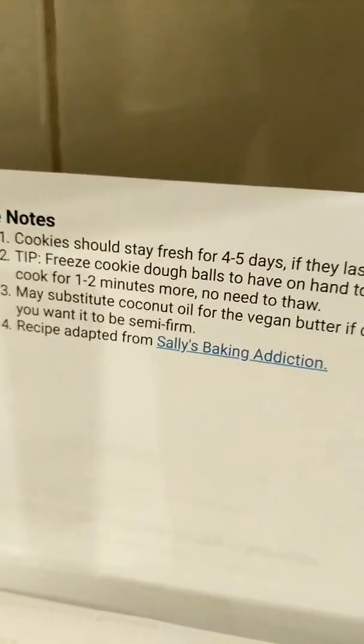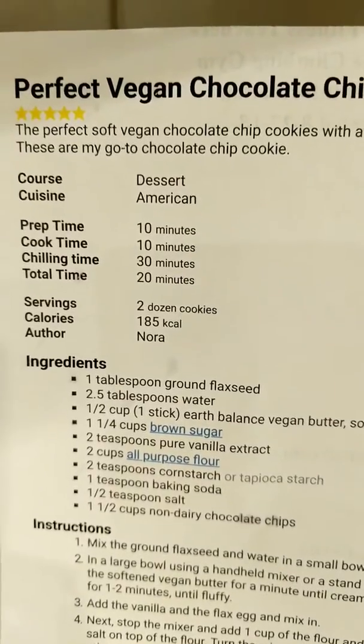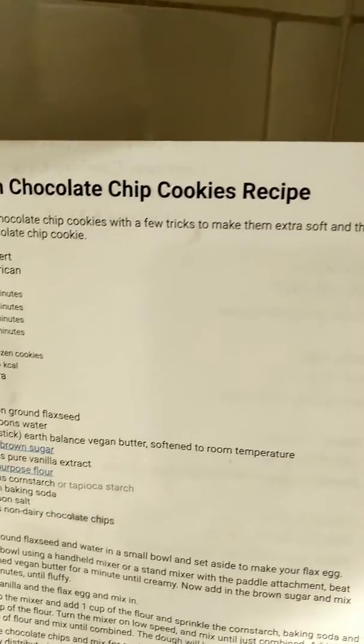Recipe adapted from Sally's Baking Addiction. There it is. You can Pinterest it — perfect vegan chocolate chip cookie recipe, and we left out the chocolate chips.